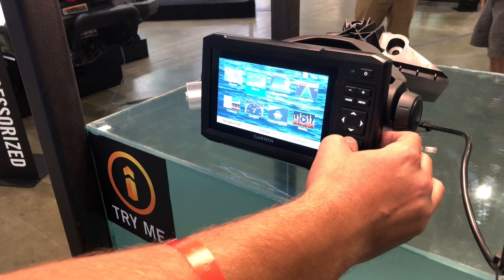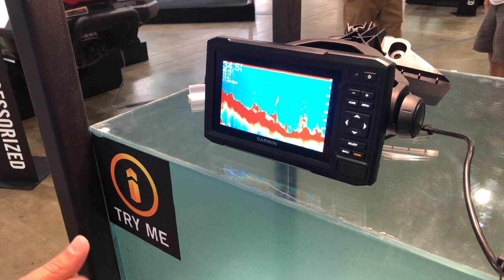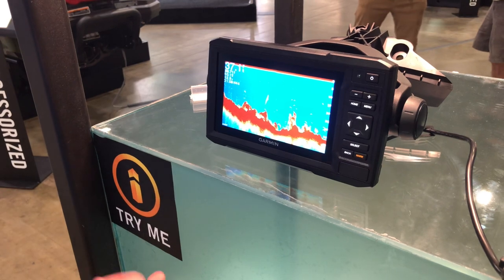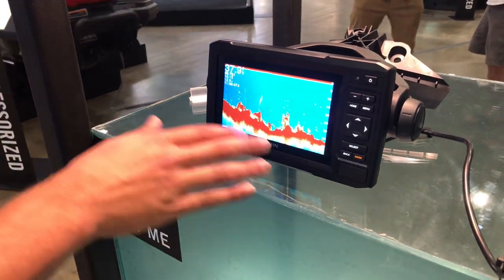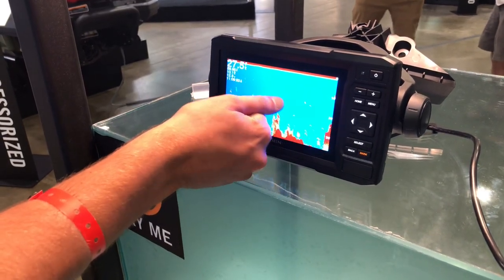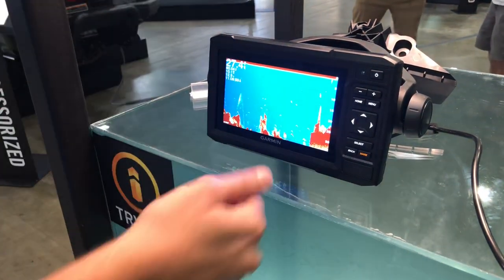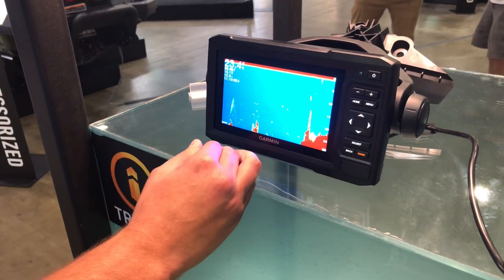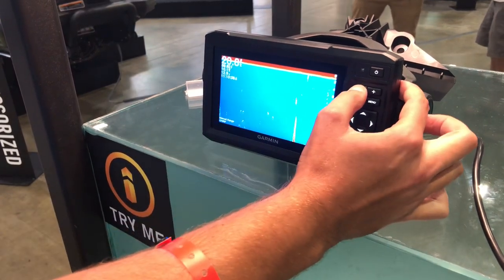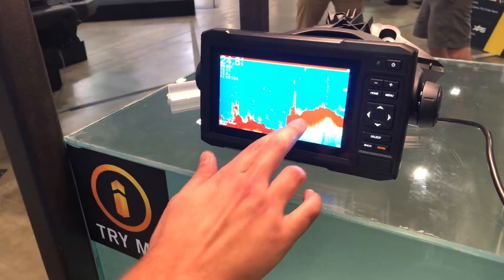Garmin's got some top-notch sonar as well, and the transducer that's included in this Sea-Doo is called a GT-15. That's a traditional style transducer. It's going to give you chirp capabilities — all chirp means is that we're shooting multiple frequencies to get the clearest picture possible. The arcs on the screen here are what your fish are going to be, and essentially what we're seeing there is the ping of the sonar reflecting off the air bladder of the fish. We also get hard bottom, brush structure, logs, and rocks.